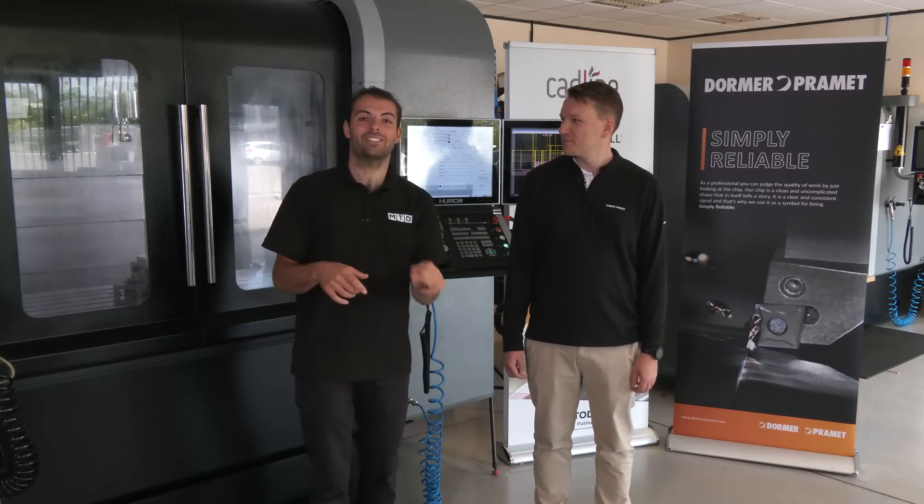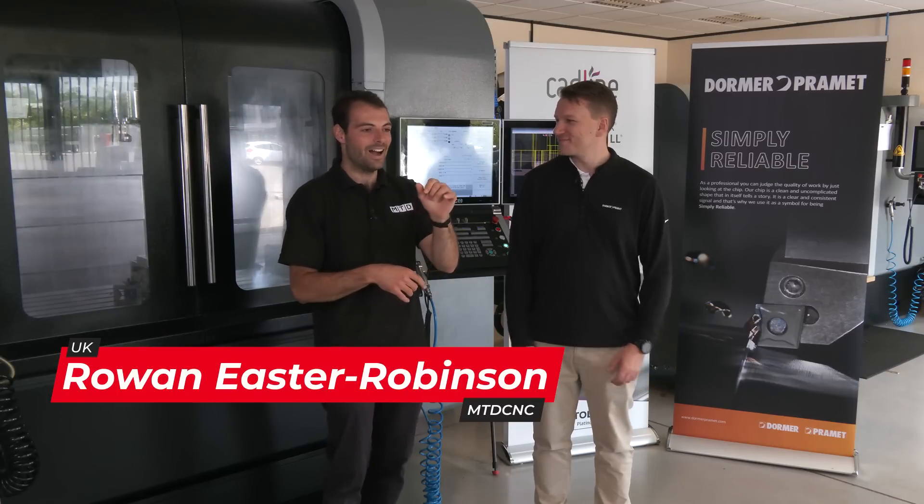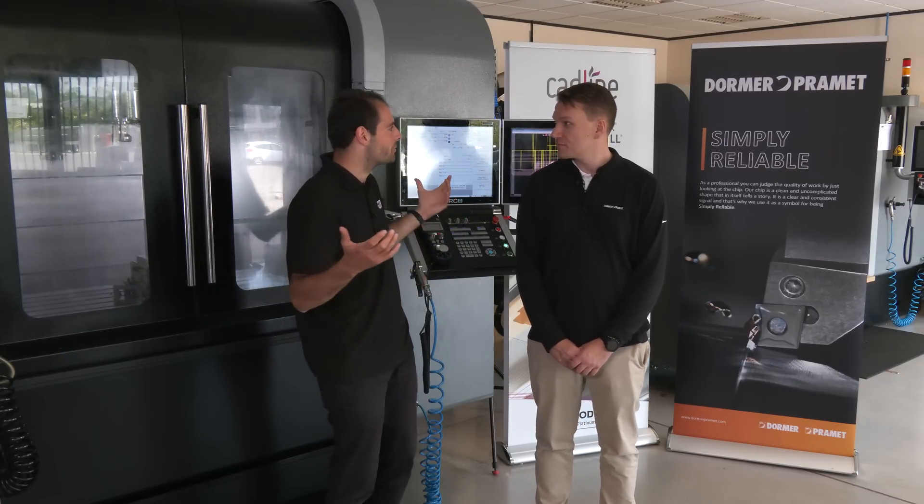We've got a machining demonstration for you today. This is a high feed demo from Dorma Promat. I'm so excited to see this. It's on a Herco machine, and this is the kind of machine you'd see on most subcontract machine shops.